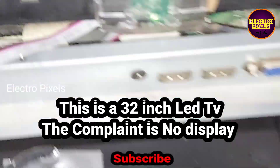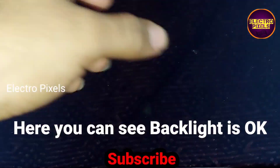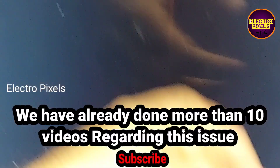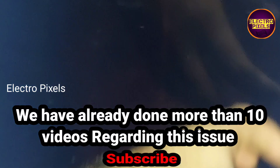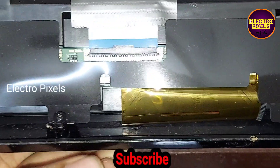Hello friends, welcome to Ultra Pixels. This is the 22-inch mid drone LED TV. The complaint is no display. You can see the backlight is working. We have already done more than 10 videos regarding this issue in detail.